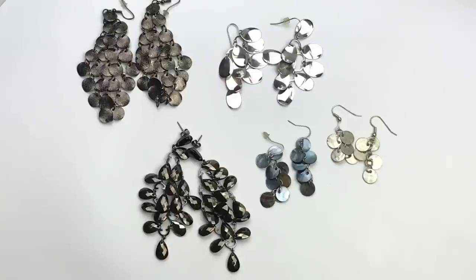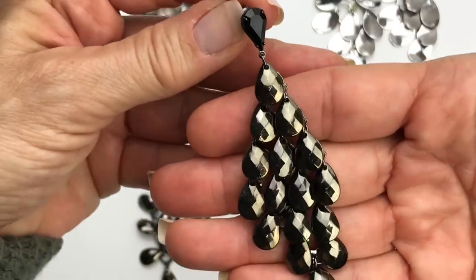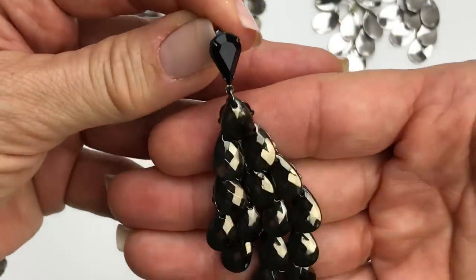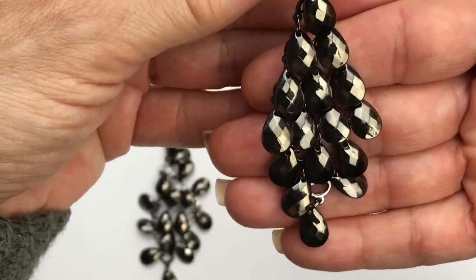Let's take a look at some earrings. These are all similar — they have that cascading chandelier-y kind of style to them, but they are all quite different. Starting here, these are bronzy colored wavy textured discs, very pretty, and none of the discs are missing. This next pair is silver tone, very polished — that's also a wavy charm, more of a teardrop shape. The next pair down — I love the way these hang. There is a black crystal at the top and then a cascade of crystals coming down. They are all teardrop shaped, faceted, and depending how the light catches, they are brownish and greenish. So pretty, very sparkly.